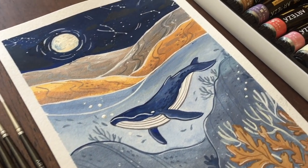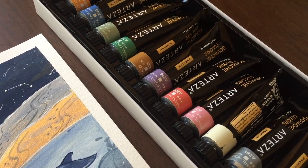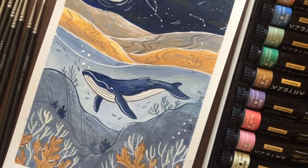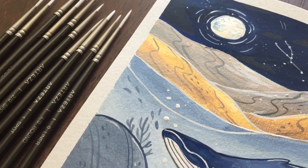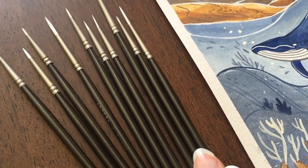Hi guys and welcome back to another video. For today's video I had the pleasure to collaborate with Arteza once more. If you don't know already, Arteza is a creative group of people that provides good quality yet affordable art supplies.